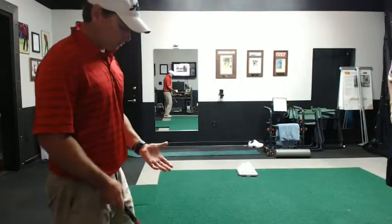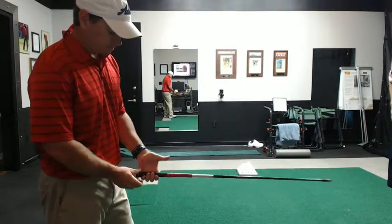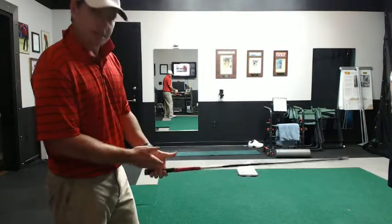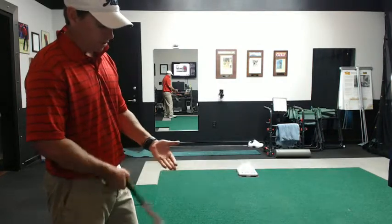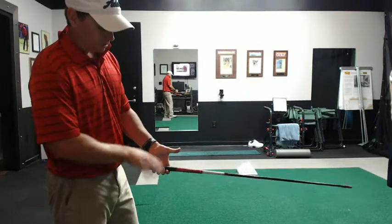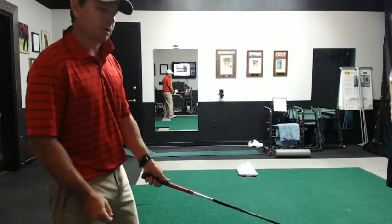All right, Mike, so the first thing I want to go through is we talked about your grip and the club not being down enough in the fingers. We made a dot on your glove up here, and kind of made a line on your glove also to keep the grip below that line and make sure that the heel pad is set up on top of the club.